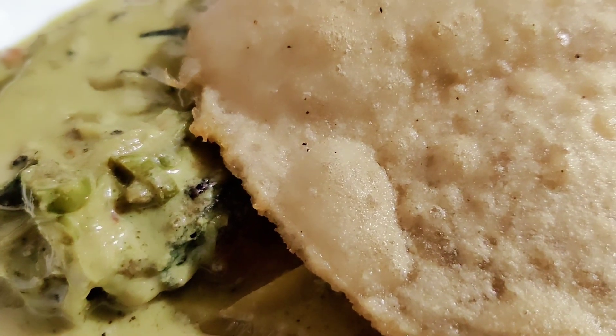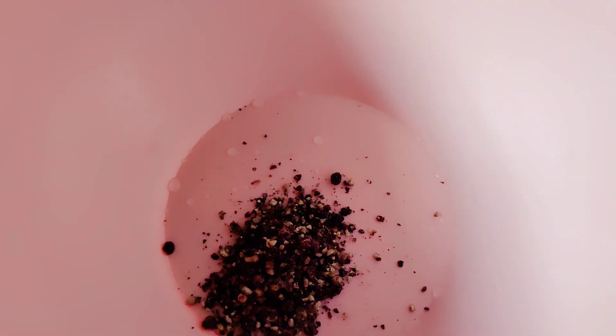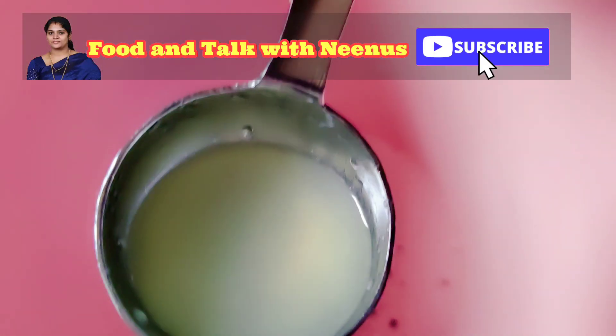If you want to make the meat, we will add 1 teaspoon of the crust. I will add the sauce and mix it in a little bit. I will mix the sauce and the sauce will be made.